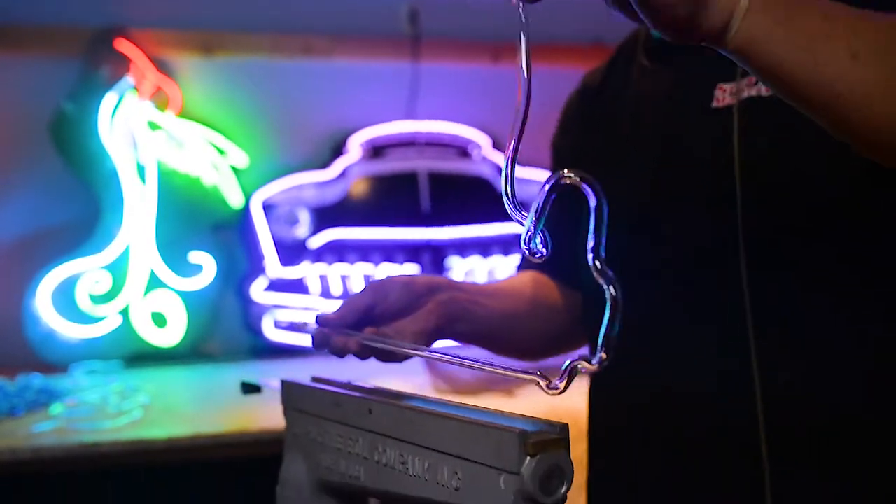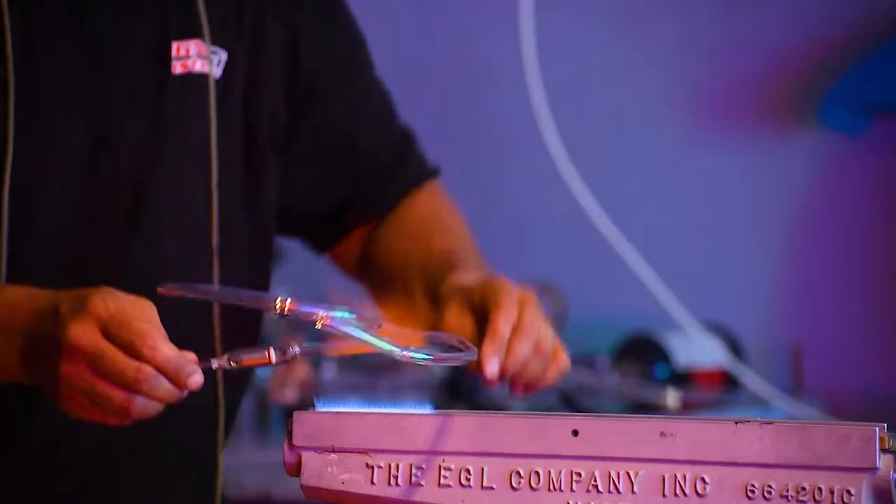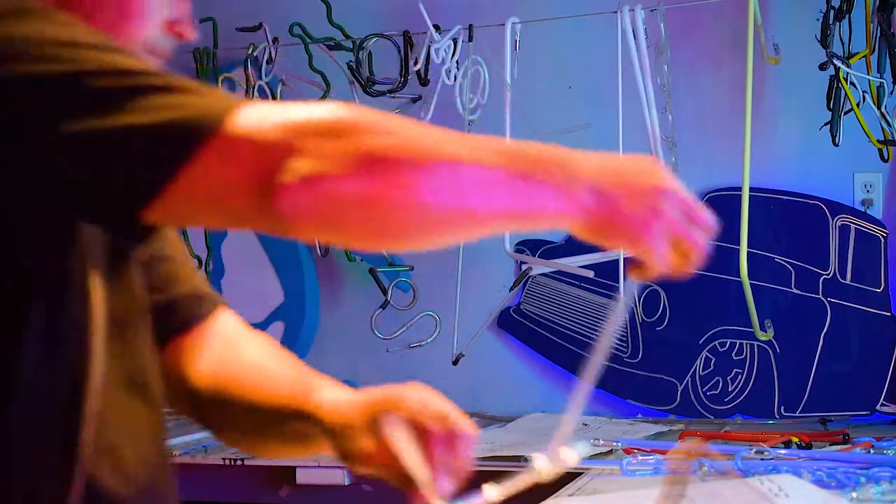The lights and everything are so bright. I like to see people's reaction — how did you bend that? How did you make that? What color? I love it. I really enjoy it.